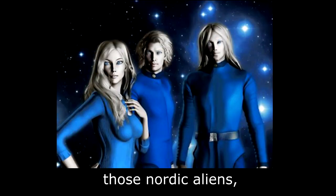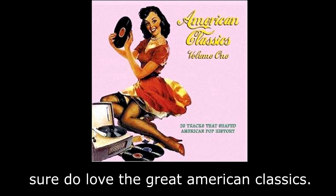Those Nordic aliens sure do love the great American classics.